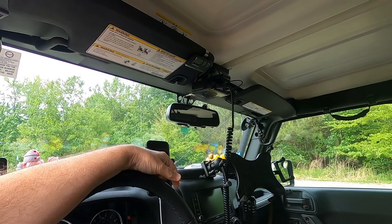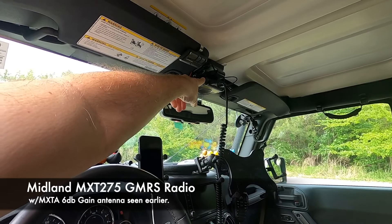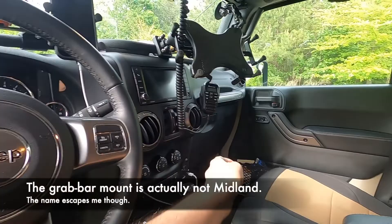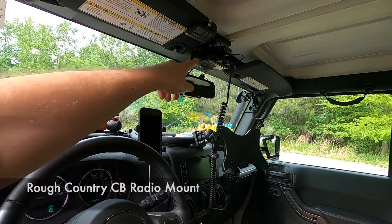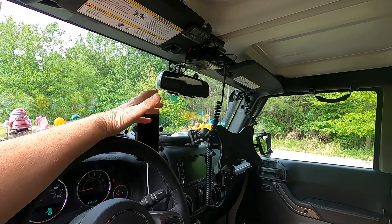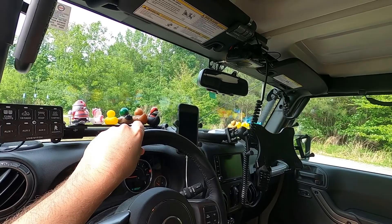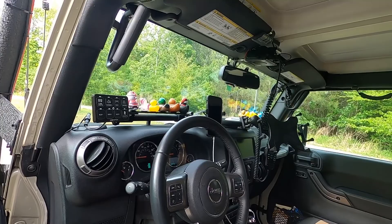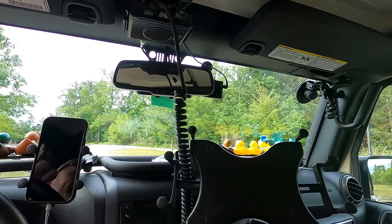I'm running GMRS for my radio comms — this is a Midland MXT275. This is just the base unit; the actual radio and control is all here, and I have a little holder for it that comes with it. That's what the antenna outside is mounted for. I've got a Rough Country CB holder that's designed to mount where that is, and that's what holds it all together. I may also add a holder up here on the accessory dock for a handheld CB, since in the Southeast CB is still fairly prominent.